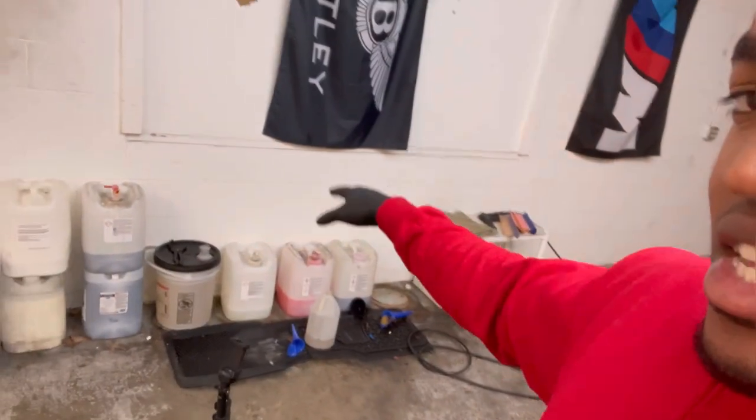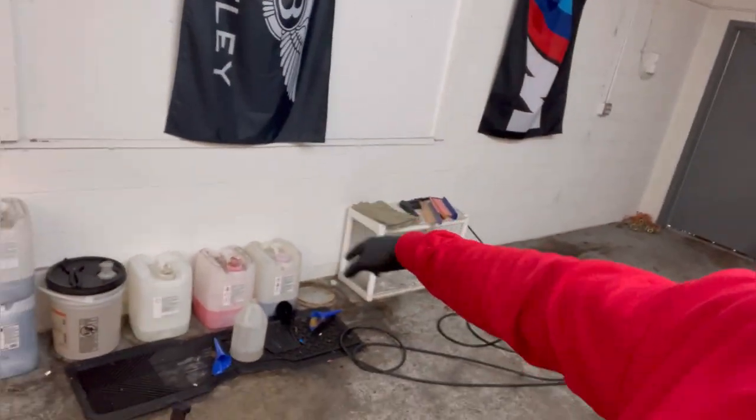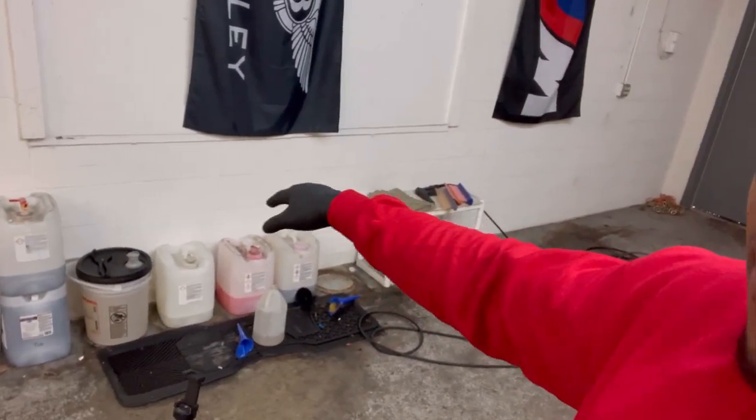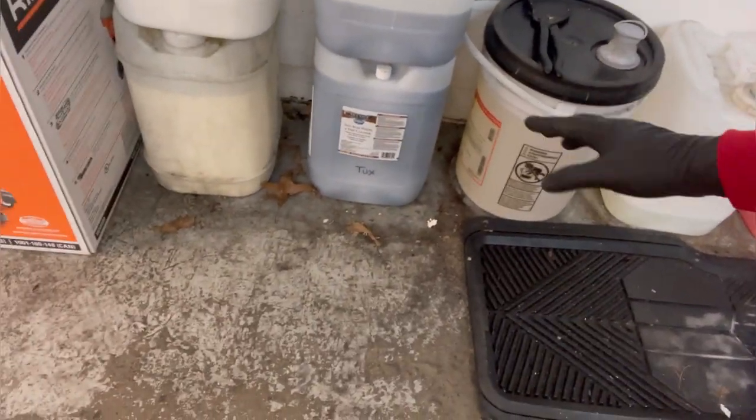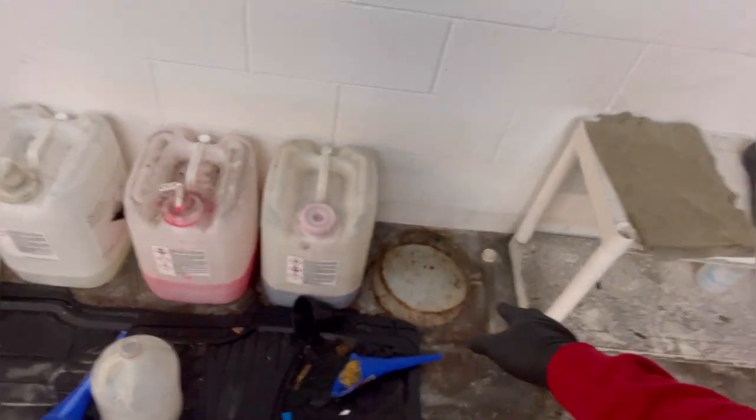What's up guys, we're back with another video. Today we're going to be putting the Husky three-tier rack system together. My main goal is to have these chemicals off of the floors — right now you can see sometimes I have leaves in here, different types of debris in between them, and also staining on the floor.